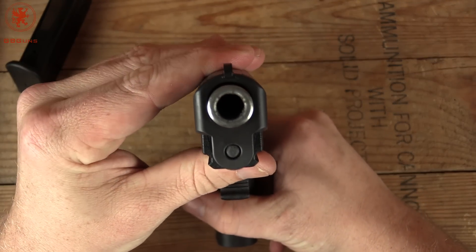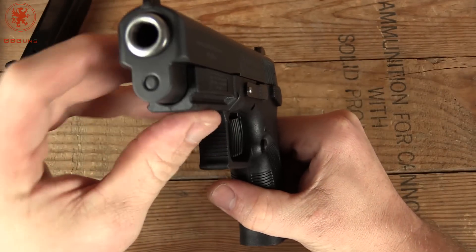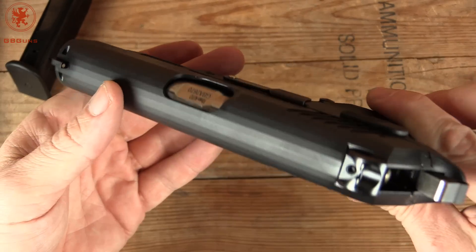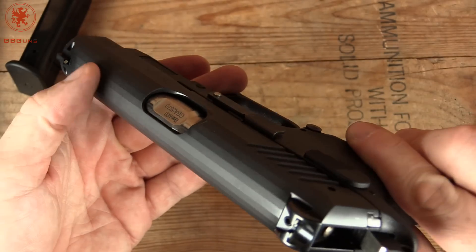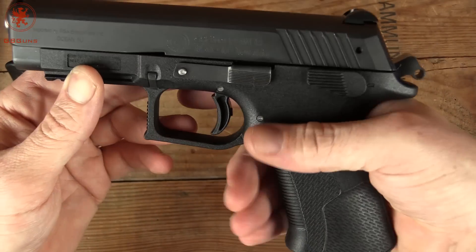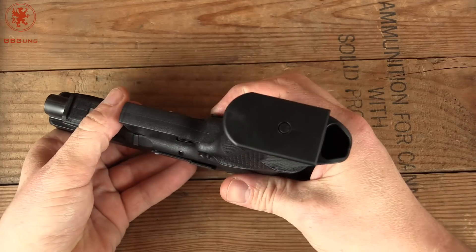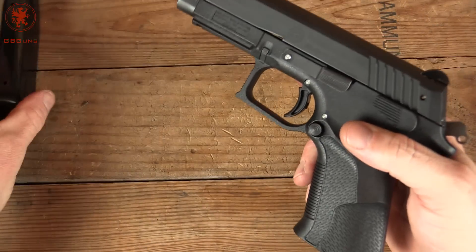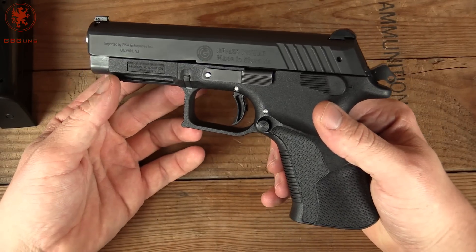Starting up front — look at that business end. Slide to frame is tight. The frame has these rounded cuts, which is interesting and different for the Grand Powers. The flats, I imagine, help keep glare down. We have our magazine release protected by that raised area. The magazine ejects — not just daintily drops — which is good. This one definitely gets rid of the magazine.